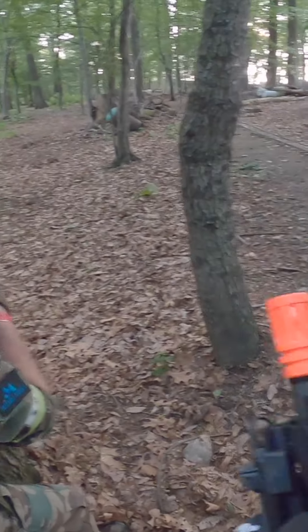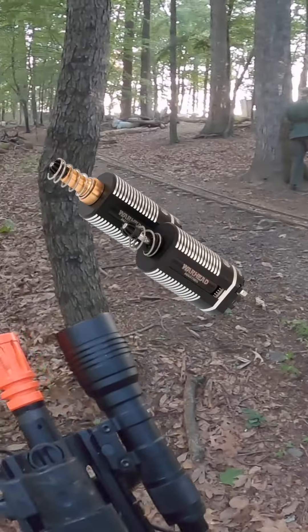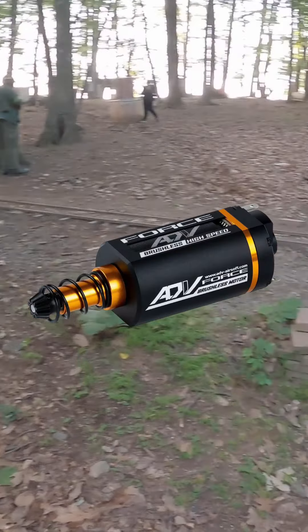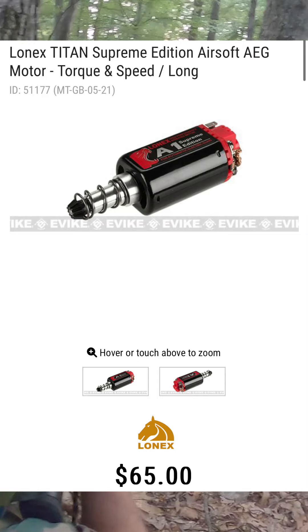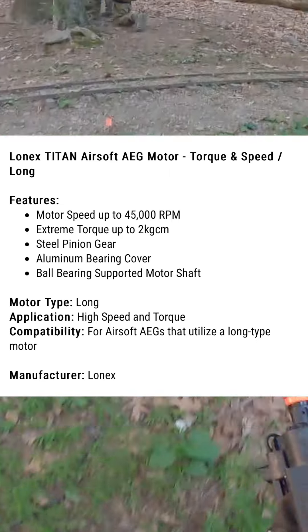Motor. Airsoft guns have three types of motors: high torque, high speed, and a mix of speed and torque. If you want a high-speed gun, you'll need a good aftermarket motor. Torque motors are used for specialized high-speed builds or guns with powerful springs — they are stronger and gain speed quickly. High-speed motors are best for lower-rated springs and take a bit longer to reach maximum speed.